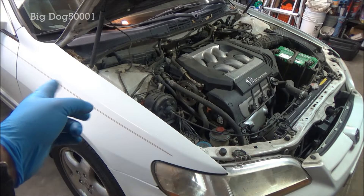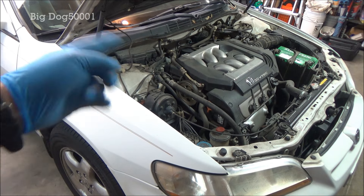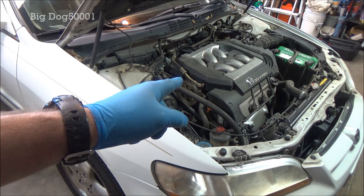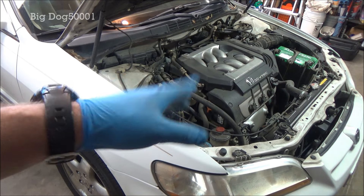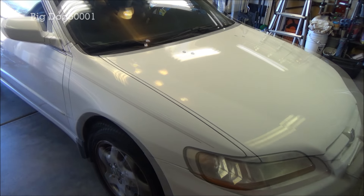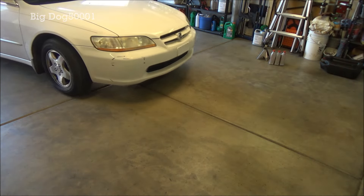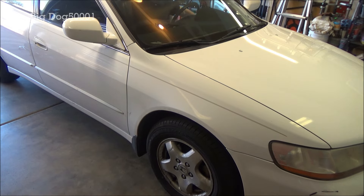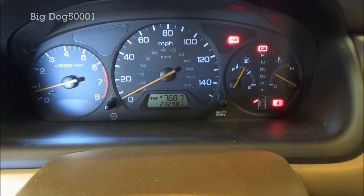I'm gonna pull the wheel chocks, fire up the vehicle, run it through all the gears, and take it on a test drive for about five to ten miles to get the engine up to operating temperature. Then I'll come back and check the fluid level, because on these Hondas you need to check it 60 seconds after it's been running and the vehicle needs to have been fully warmed up. Now that we're back from the test drive, we've got the vehicle good and warmed up — we'll shut it down, wait 60 seconds, and then check the fluid level.